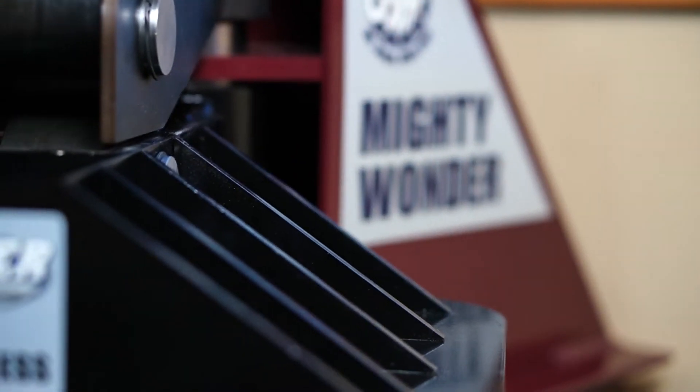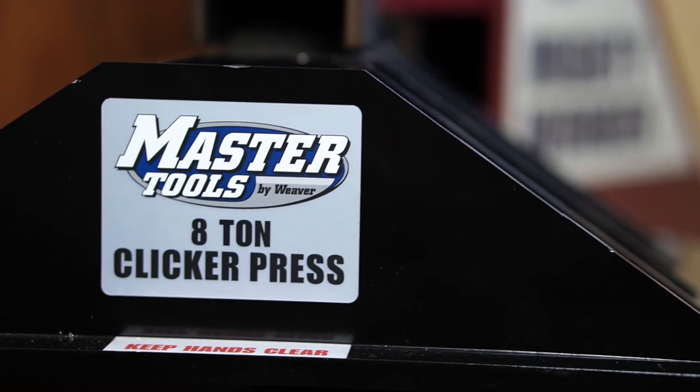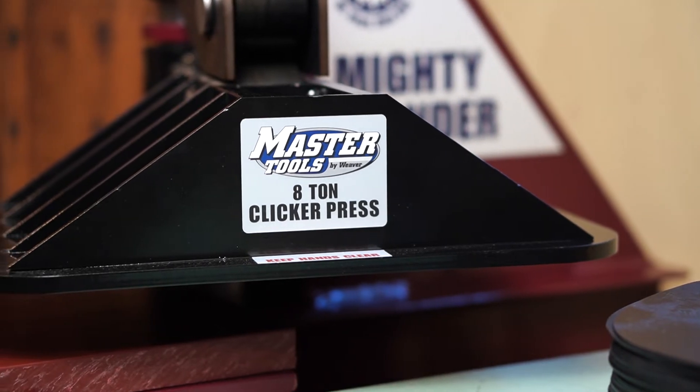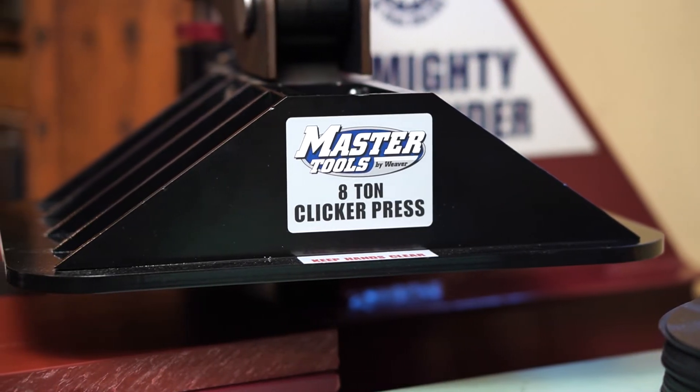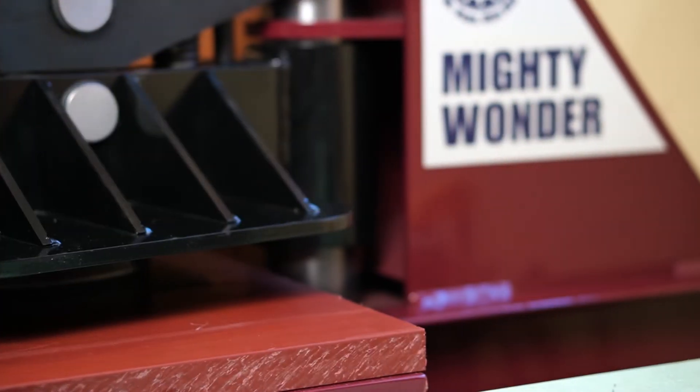If I had gotten one of the automated versions, I would have had to hire a company to move it into my shop, and I wouldn't have been able to move it around at all after that. I believe those weigh like 1,500 pounds or something. The 8-ton press from Weaver was around 350 pounds, maybe a little more.